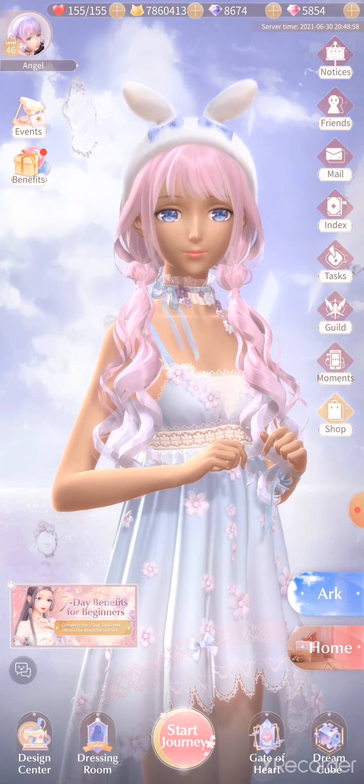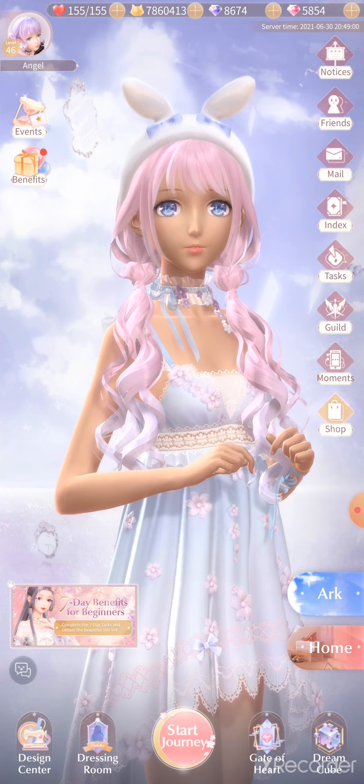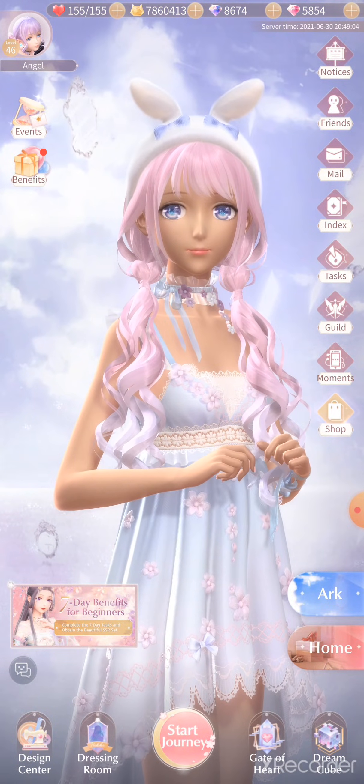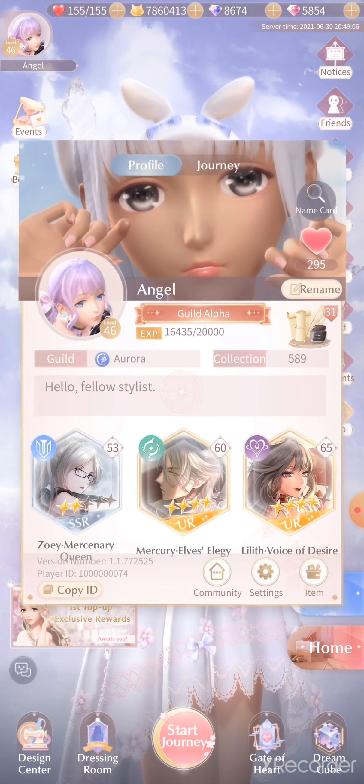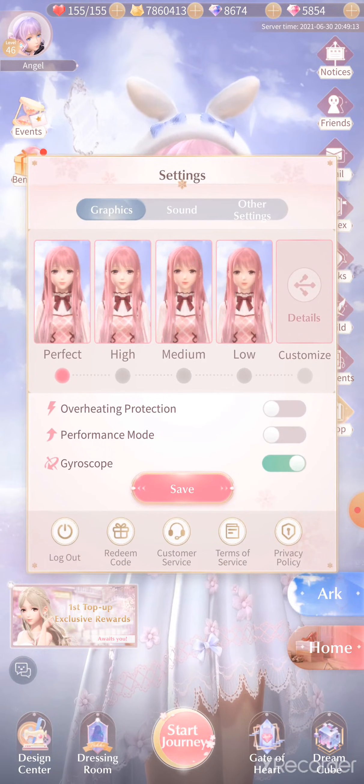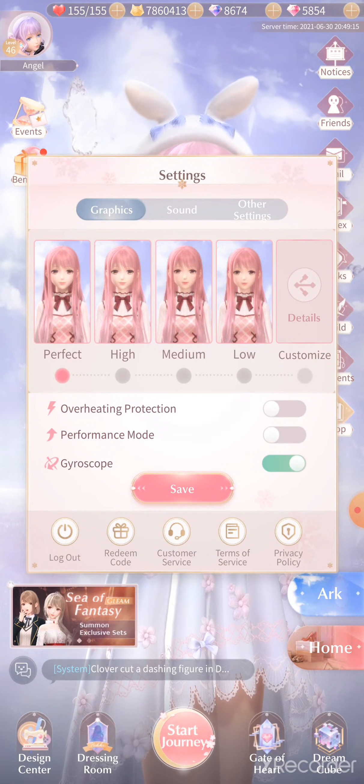So I'm going to show you how to turn the gyroscope off — it is the first thing I did. Go up into your profile in the upper left-hand corner, and at the bottom you'll see the settings button. Right there — Gyroscope. Let's turn that off and save it.